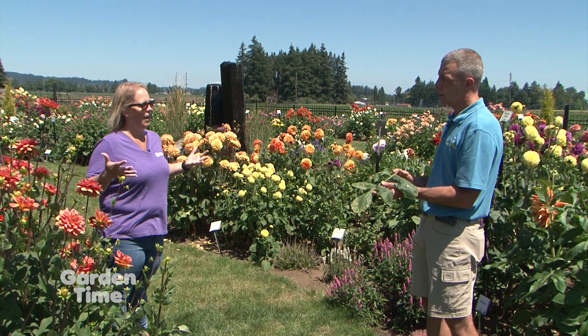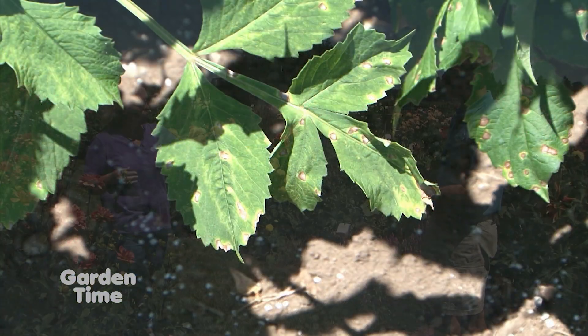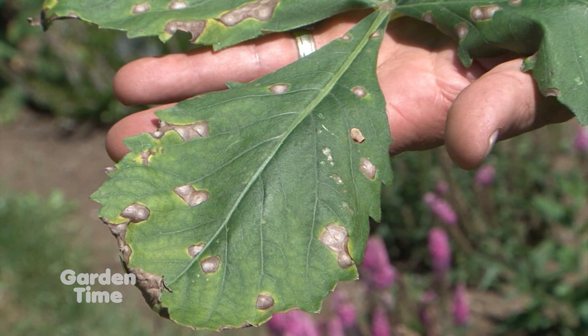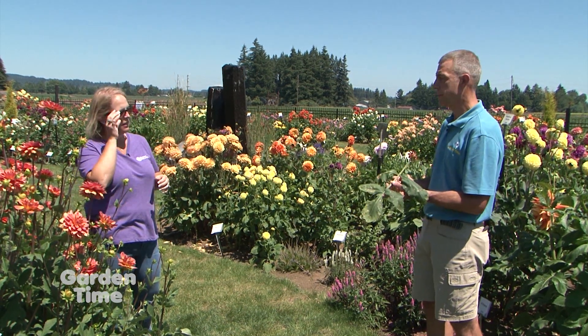The spores were able to thrive. You need to pick off the worst leaves, but you also need to spray your entire plant with a fungicide — something that can kill those spores. They are in the soil, so you want to spray around your plant and on the plant, up and down.